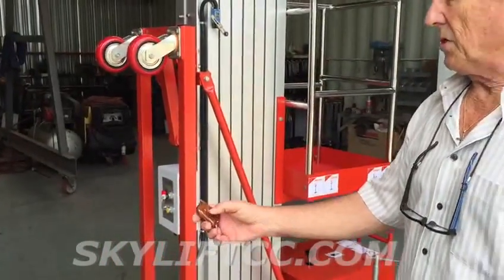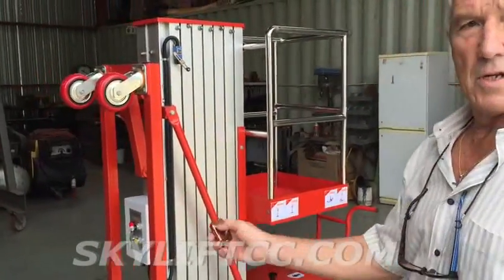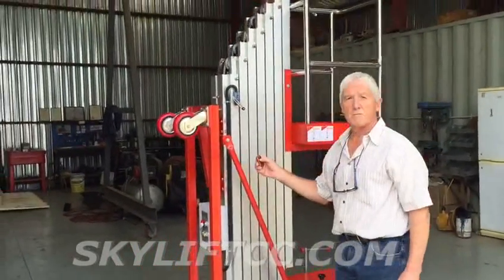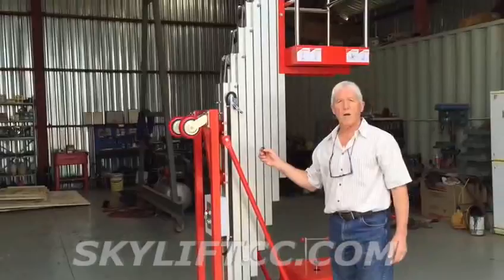To demonstrate the machine, I will simply hit the remote — and up it goes.